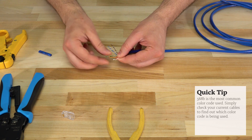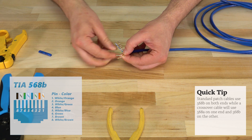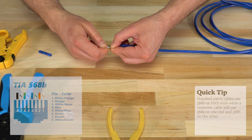Next we'll start untwisting the pairs and arranging them in the correct order for the 568B color code. You'll want to go from orange to green to blue and then brown. Make sure to keep pressure where the jacket ends to ensure the wires don't move around.